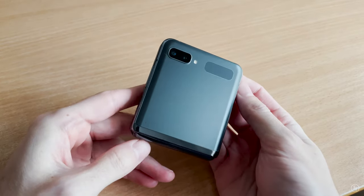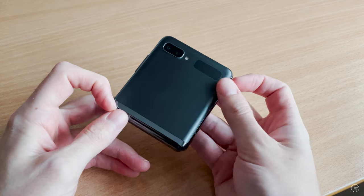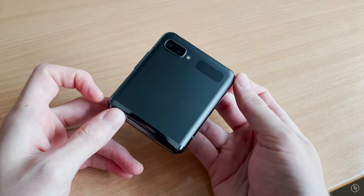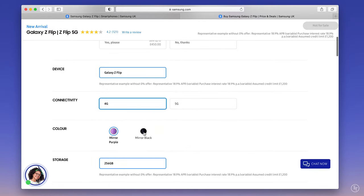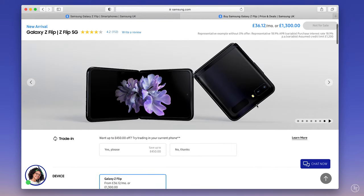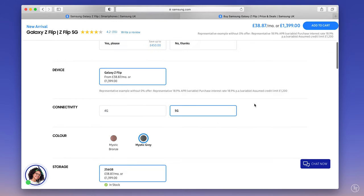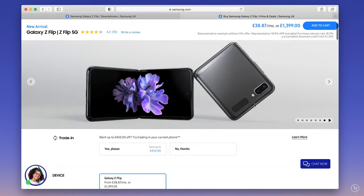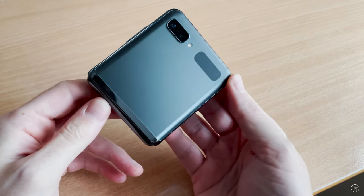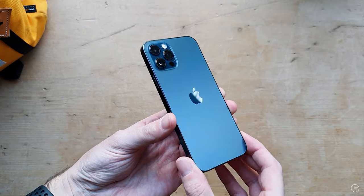One thing to be aware of is that the matte mystic black finish is only available on the 5G model. The older 4G model comes in the mirror finish in either purple or black, which I would definitely try and avoid. If you look online you'll see loads of reviews about how it just picks up fingerprints like a magnet. The matte finish looks way better and it doesn't pick up fingerprints as much as the mirror finish or the iPhone 12.